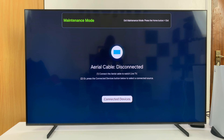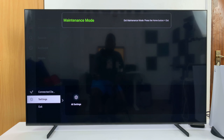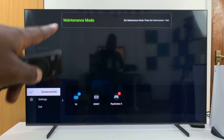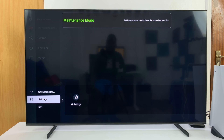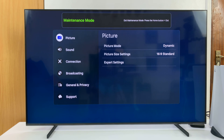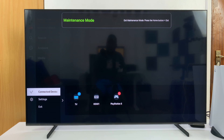Now you can see it says it's in maintenance mode. The person using your TV can go through some settings — they can look at settings, but they won't be able to see your personal stuff. They cannot even see the hub, so all your personal data is concealed. They can go to a limited section in settings and look at picture settings, general, and privacy, but they won't be able to see things like your browser, your apps, and so on.